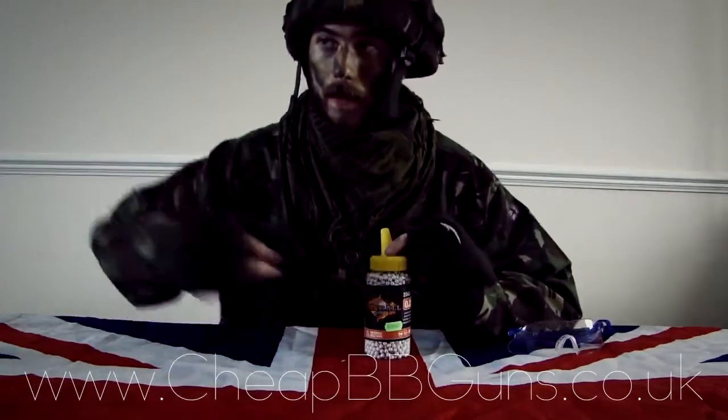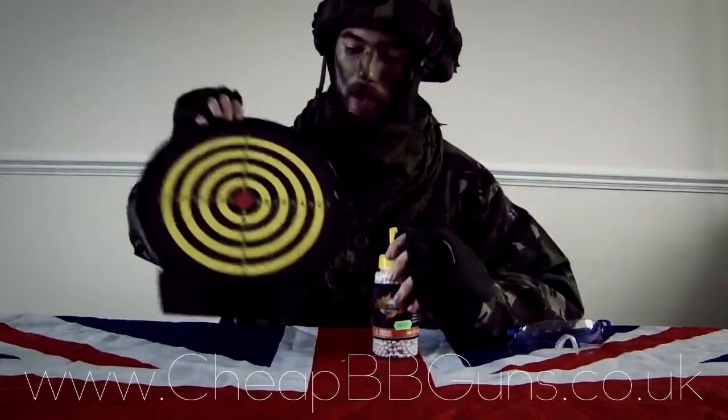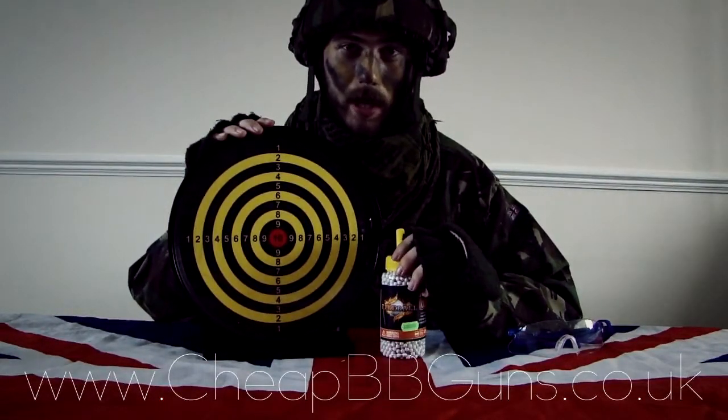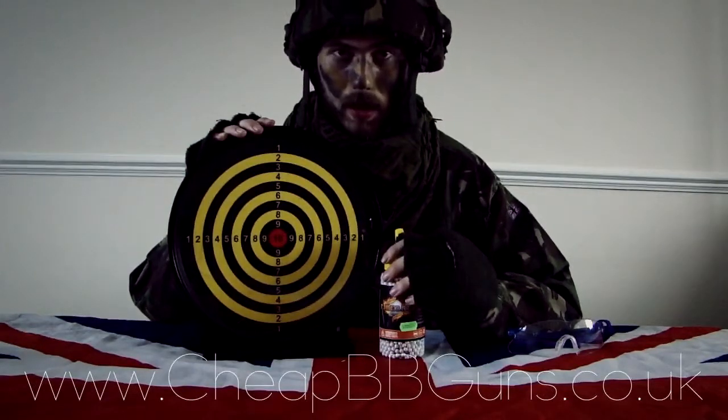You should definitely consider purchasing one of the sticky targets also available on the website. This will help you improve your accuracy and marksmanship skills while using these.